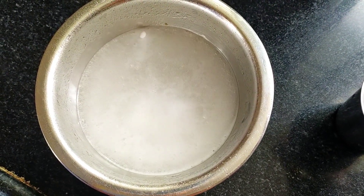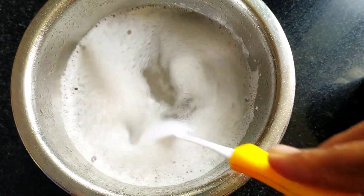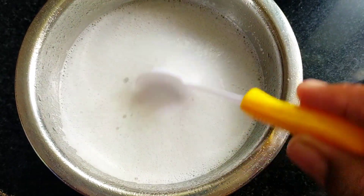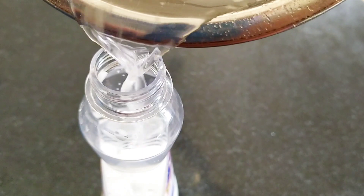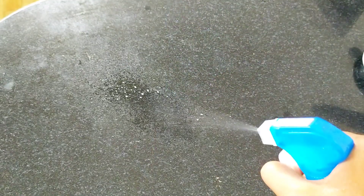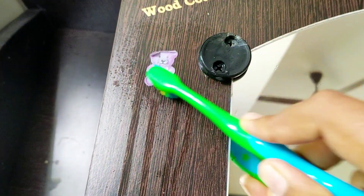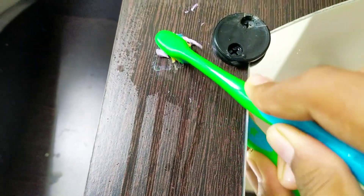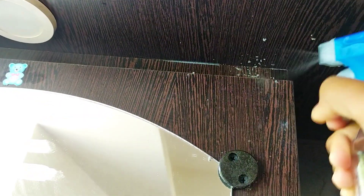For the cleaning mixture, add a little soap powder, 1 teaspoon of soap powder, and a liquid. Add a little powder, some foam, then put it in a spray bottle. You can also add a little wax powder or vinegar and some oil. This is easy to do.